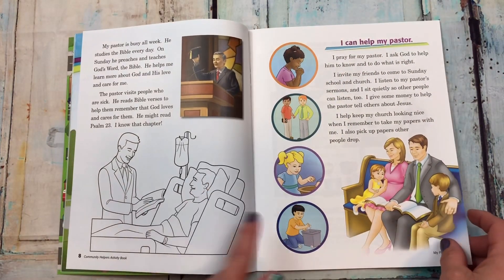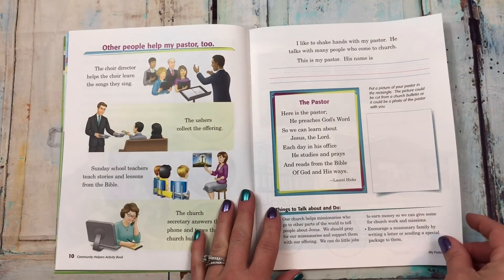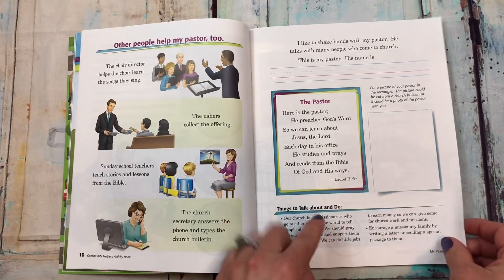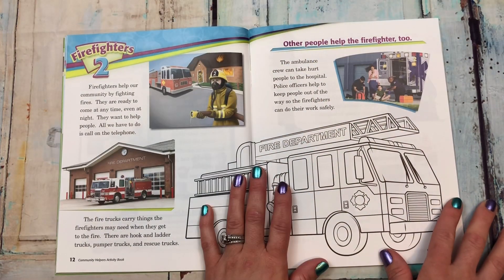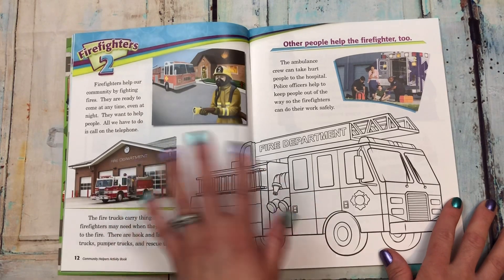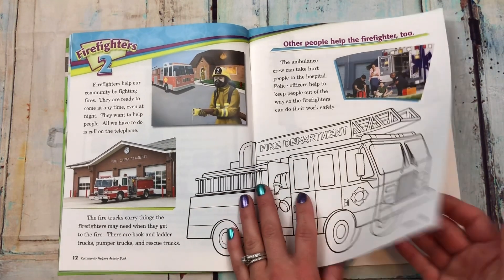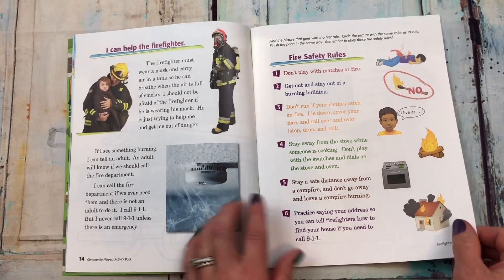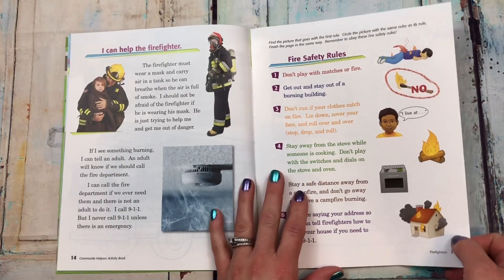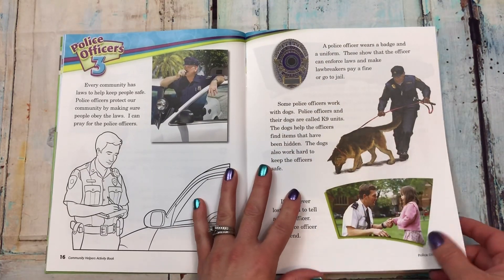They'll read and do some activities, including some coloring. Here is the firefighters chapter — it explains what firefighters do in the fire department and what they're there for, and talks about different fire safety rules to teach your children.